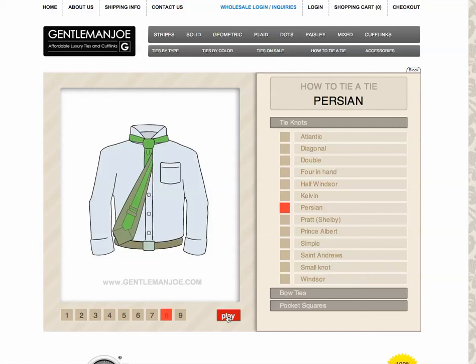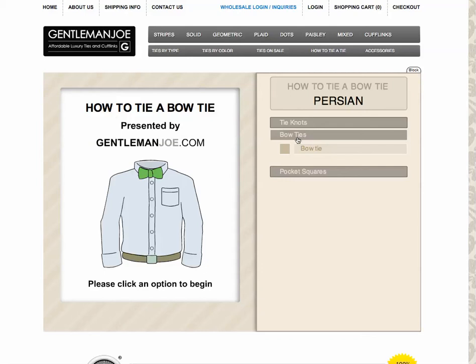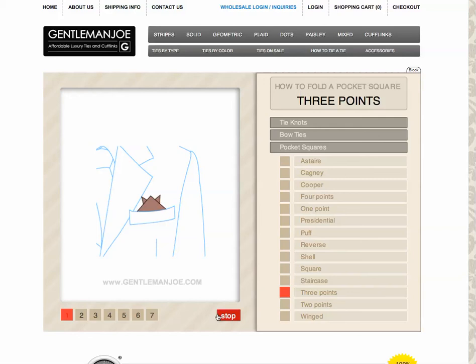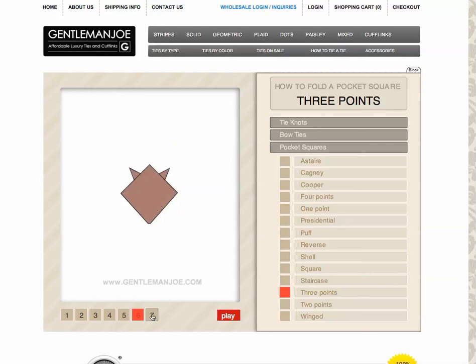We also have a bow tie section here — just the one, how to tie a bow tie. Also, 14 different ways to fold your pocket square, which is something a lot of websites don't have. Just let it play and you'll see it go through the motions showing you how to fold it. You can stop it at any time, or click the step numbers.